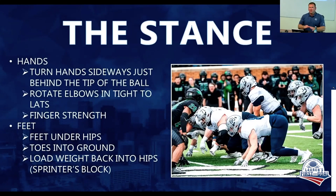The stance: turn your hands sideways. Think of how a sprinter about to run a 100-meter dash gets into his blocks and puts his hands sideways — that's exactly what we want. We want him on the back tip of the ball. Rotate your elbows in, which allows you to get just an inch or two lower, and then you're staring up through your eyebrows at what you're about to hit.